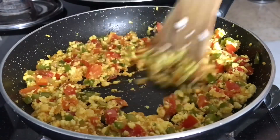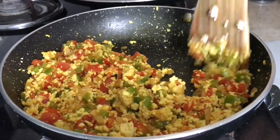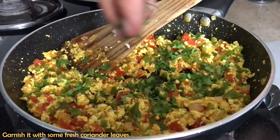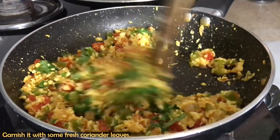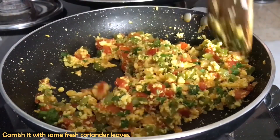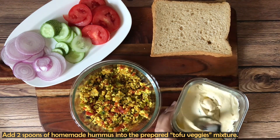So, we have made our tofu filling and we will fill this in our sandwiches. It takes very little time to make. While waiting for the bread to toast, you can add coriander, chop cucumber or tomato slices, which you can use in your sandwiches. After the filling is ready, we will mix our tofu mixture into the hummus.